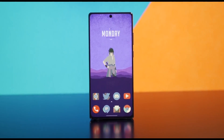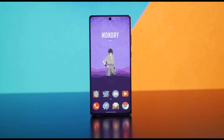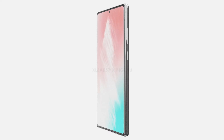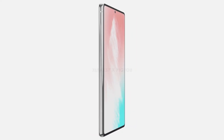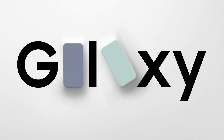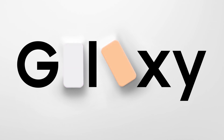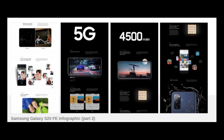Hey, what's up guys, welcome to another video. The Samsung Galaxy S20 Fan Edition 5G infographic reveals all the key specifications. We already know that the Unpacked event for the S20 Fan Edition is going to be held on September 23, where Samsung will officially announce the device, but we already have some specifications from leaks. A new leak from Evan Blass shared the full infographic of the device, giving us a rundown of its key specifications and a look at its colorful design.